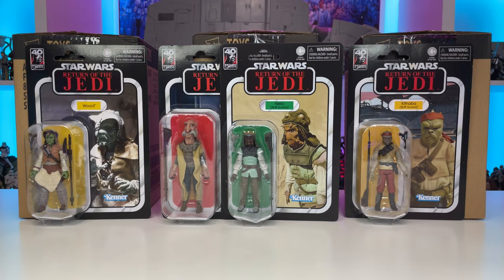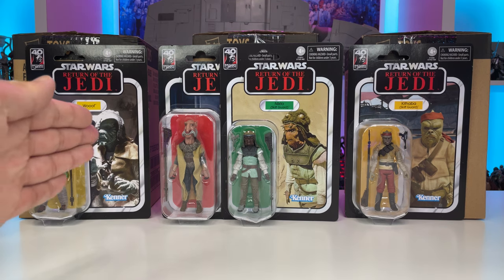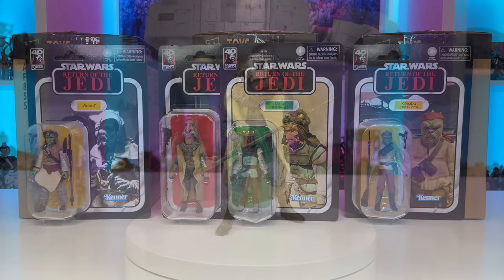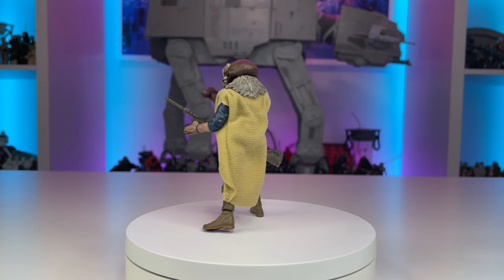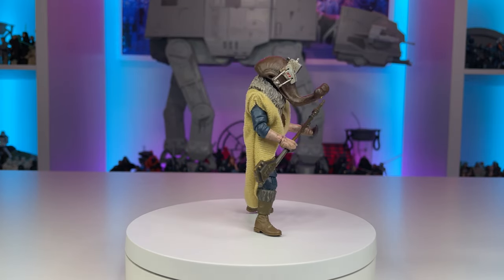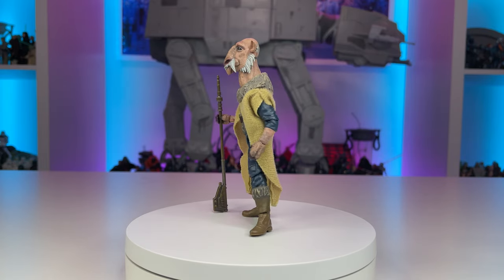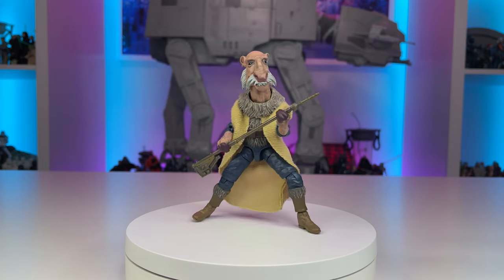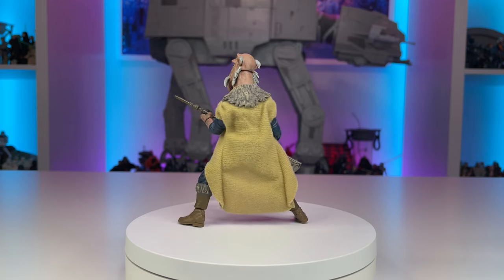Moving on, we have the Skiff Guard repacks from the Return of the Jedi 40th Anniversary. While these TVC 1.0 figures are limited in their articulation due to swivel hips, they are still essential for recreating a number of scenes from Return of the Jedi. I mentioned in my previous video that I would be getting a number of these for customs, so I ordered a solid case of Woof, Nikto, and Cathaba, plus the repack wave which included two Yak Faces. While that figure didn't interest me as much since it's pretty easy to come by, I did want to use it as a base for another alien custom in the future. Yak Face is also blessed with ball-jointed hips, which makes it a better figure compared to the rest of the wave, and I would have been ecstatic if Hasbro had improved articulation on the other figures from this repack wave.